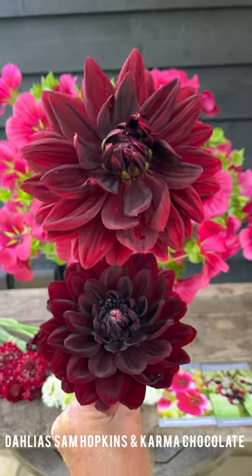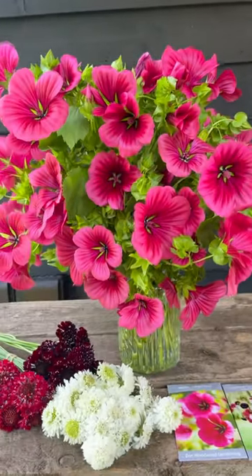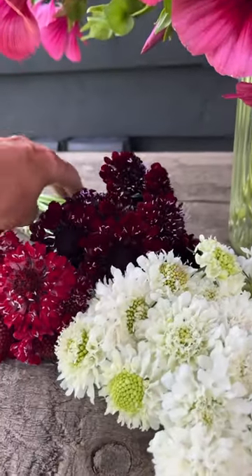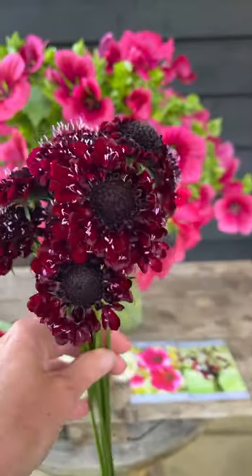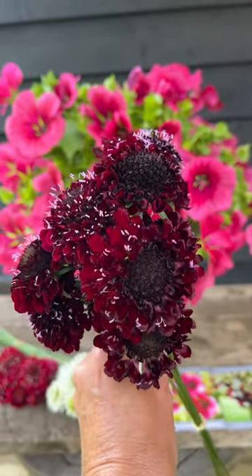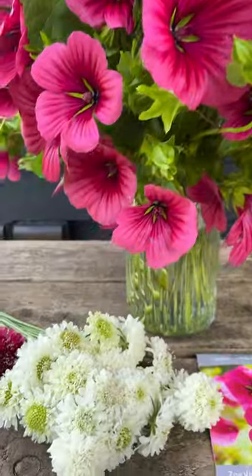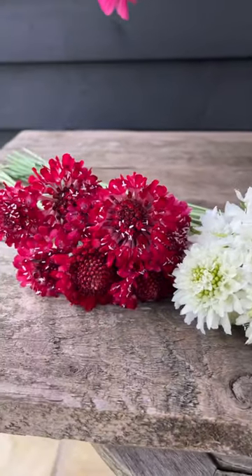I've got a couple of options for you: this is Dahlia Karma Chocolate at the bottom and Sam Hopkins at the top — I think they will look absolutely fantastic amongst these gorgeous trumpet flowers. Or how about this — this is my special garden blend, a bespoke blend mixed especially for you. These are my three most used scabious varieties. Usually you can only buy them separately, but I've had them blended so you only need one packet. You get this gorgeous dark scabious, which would look fantastic dancing amongst the malope, plus ivory, which is so useful.